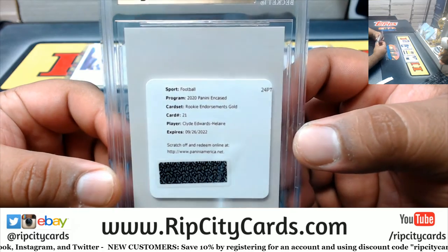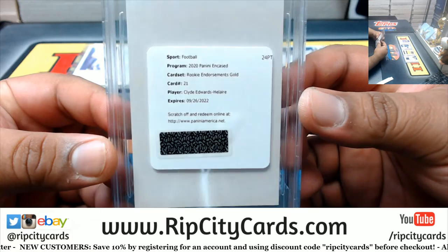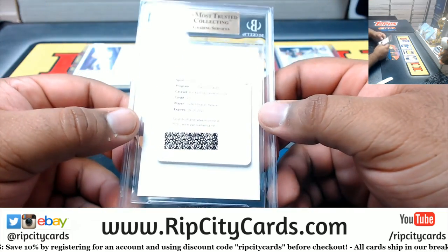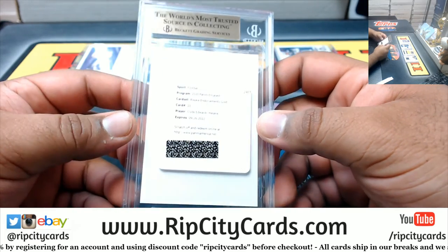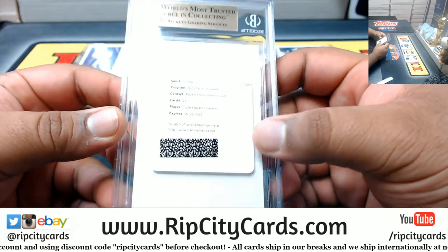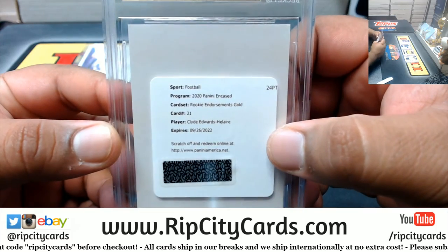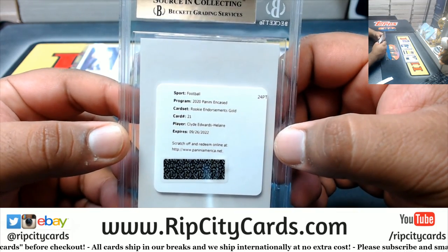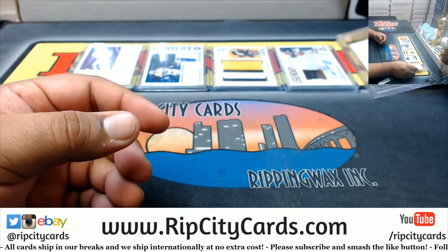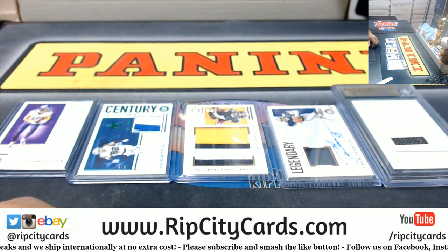The rookie endorsement gold. Interesting. But like seriously, why couldn't you throw an actual card in there though? Still not bad - probably the best rookie running back in the class. And gold - I'm not sure what that's numbered to, might be to like 10 or less. But there you go Austin, hope you like it my dude, I'll get it out to you man.